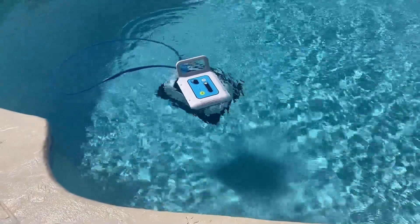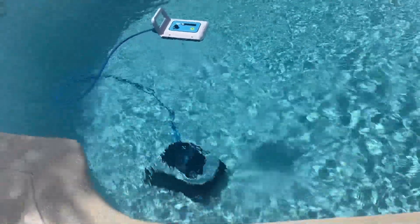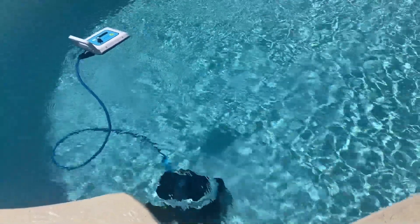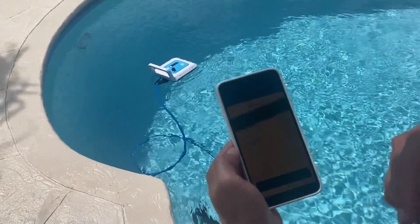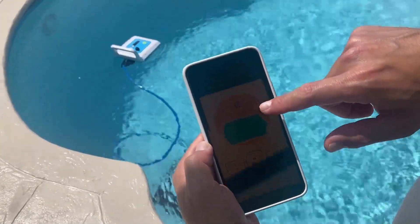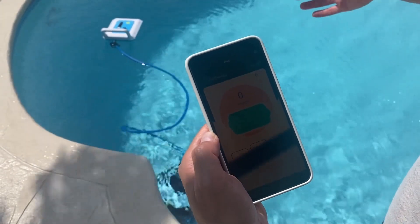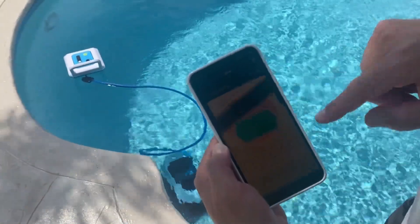Once it's sunk all the way to the bottom, we're good to go operating the robot, either by clicking on the battery or the app. I'm going to use the app — click start cleaning, choose the overall mode, and it will give you an indication of how long it's going to take. It will also give you a completion percentage, and once it gets to 100%, Zima will come to the edge of the pool so you can lift it out.